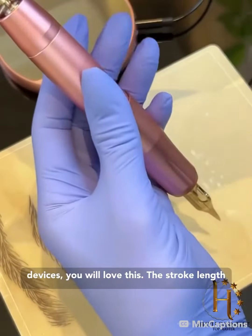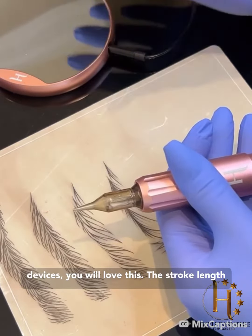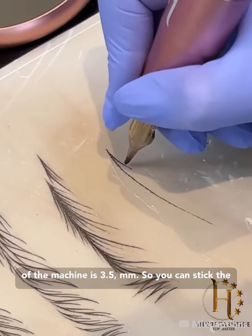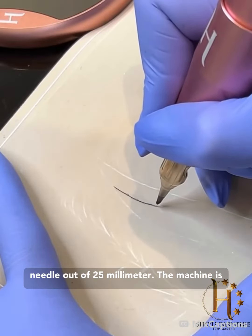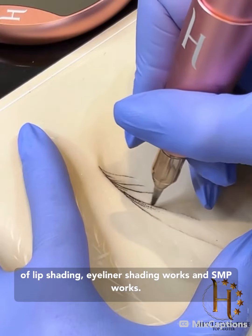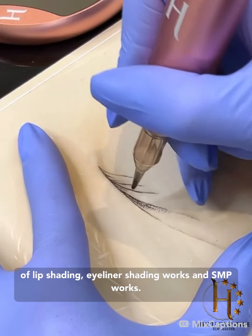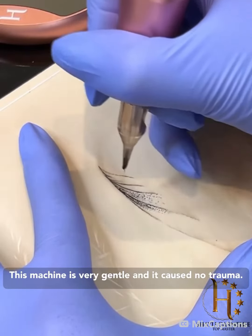If you're used to working with slim devices, you will love this. The stroke length of the machine is 3.5 millimeters, so you can stick the needle out up to 5 millimeters. The machine is great for hair strokes and also great for any type of lip shading, eyeliner shading, and SMP work.